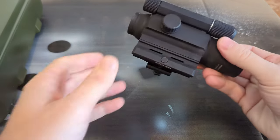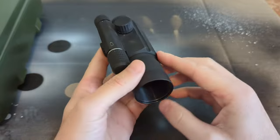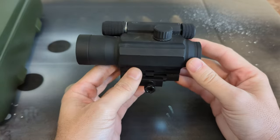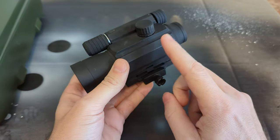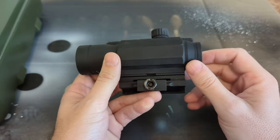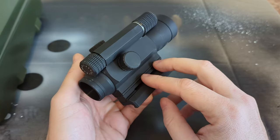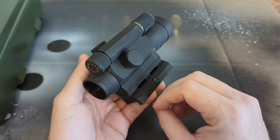Today I'm doing a bit of a teardown, so just a first word of warning if you're squeamish — I'm about to damage this little red dot because I want to see what's inside, take a look at the circuitry, and see how they actually make these things work.